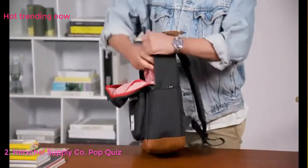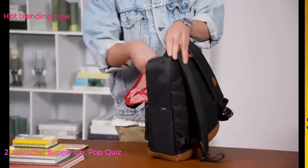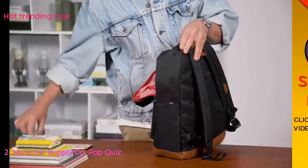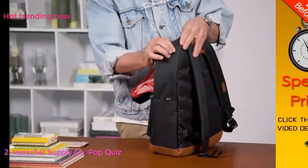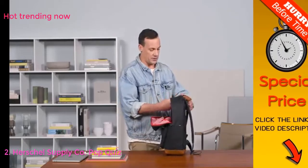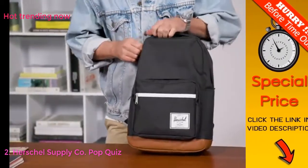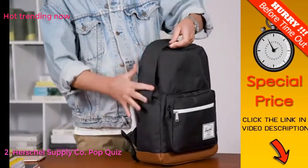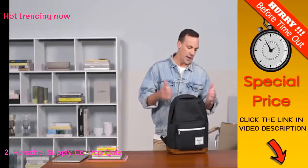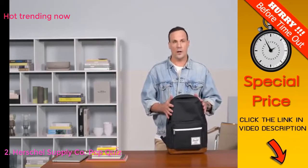There's also an external headphone port so if you want to run your MP3 player or phone inside your bag, you have a headphone exit right there, keeping your device safe inside your pocket. When you zip up the bag, it has a nice storm flap that hides the zipper, so if there's any rain or drizzle it helps keep water away from the zipper.